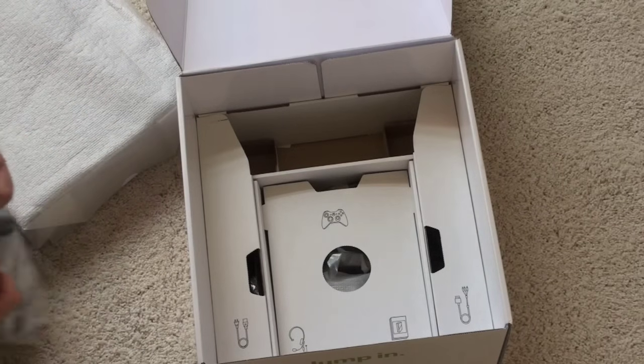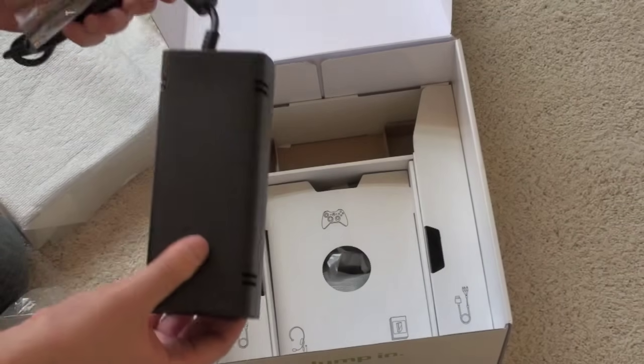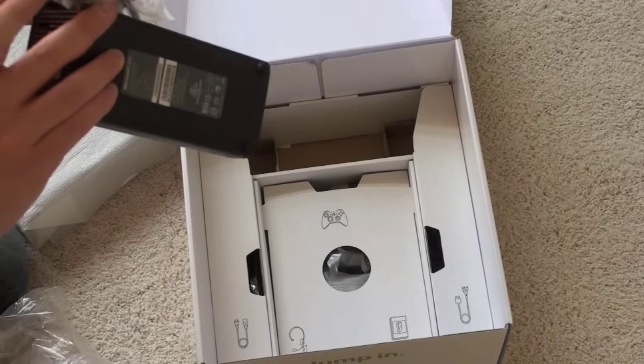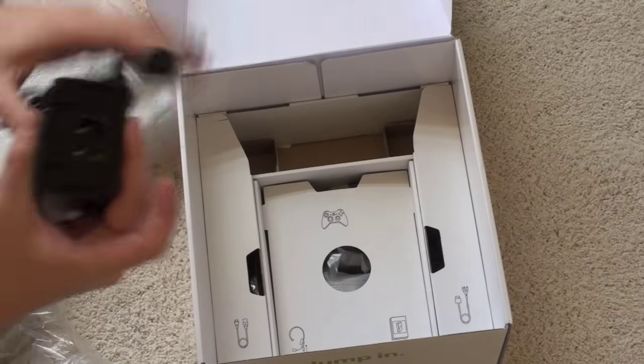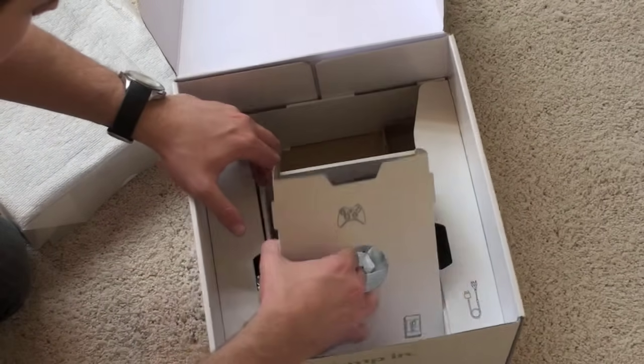Here is the power brick, which looks to be a little bit smaller. We'll compare it to the outgoing Xbox 360 power brick — the old one was huge. This one is still large, but not quite as big. It's got a new way to connect to the power in the back, so nothing terribly exciting there.